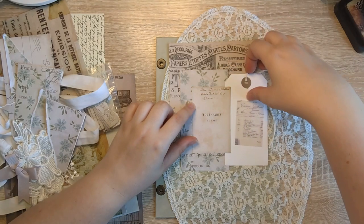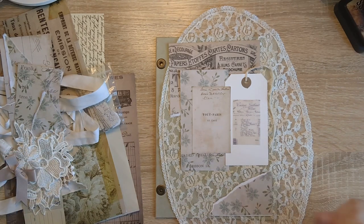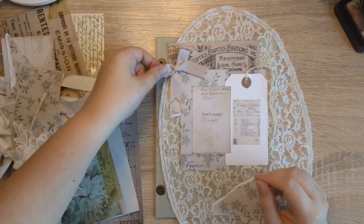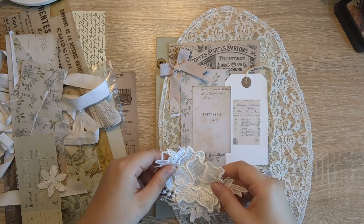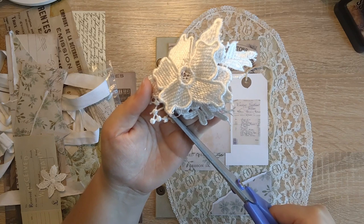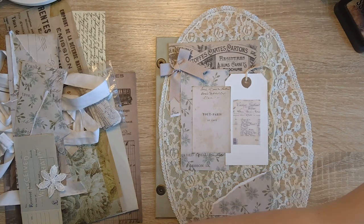I also want it to look like, if she was to scrapbook the cover, what would it look like. And use up some of these scraps in the process. I hope you're all doing well — I'm very excited to be at this stage of the journal. Normally I do the covers first, so this is the very first time I'm doing the cover last.